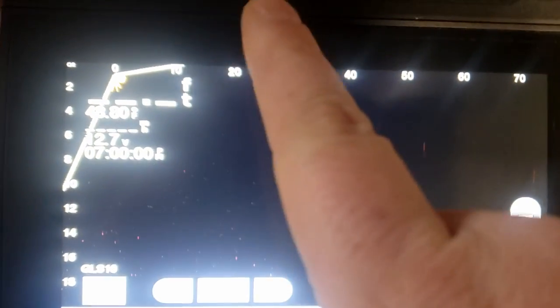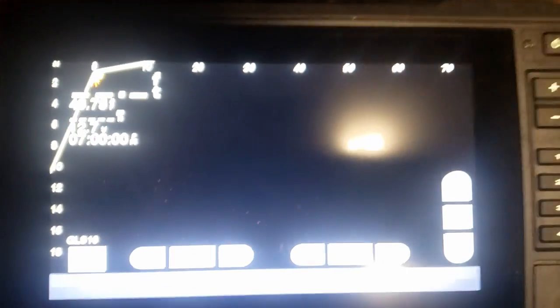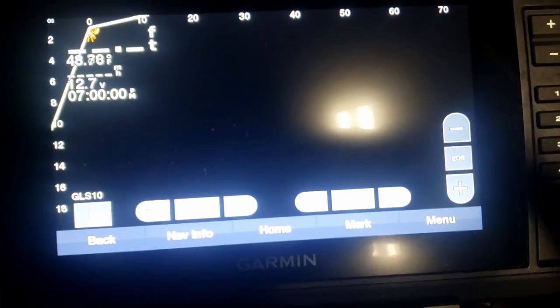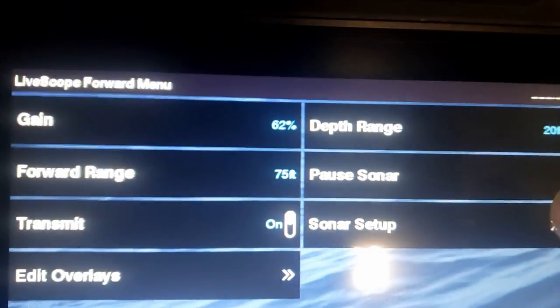Basically, figure out whatever depth you want it to go down to because that changes the screen. The gist of the main screen is: how far out you are, how deep you are, and your gain which lets you see things clearer or more detailed with a little bit of clutter. The next step is to go into your menu and go to sonar setup.